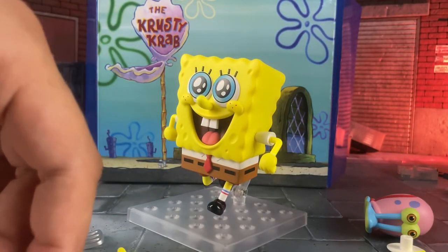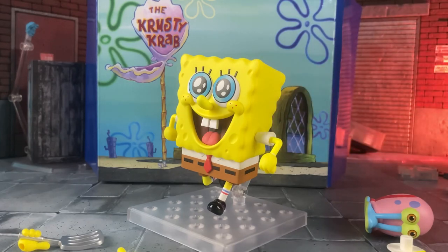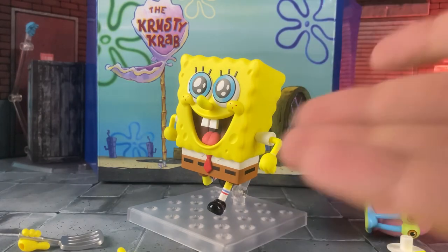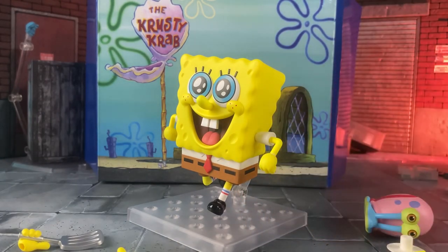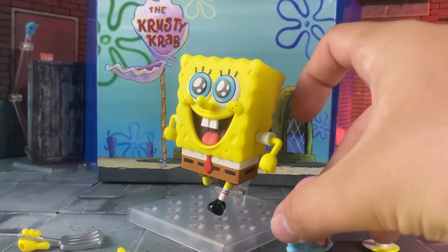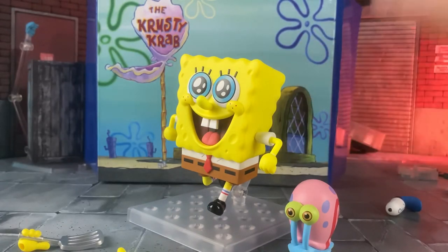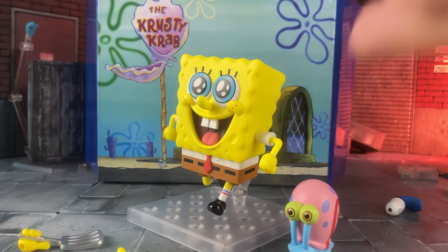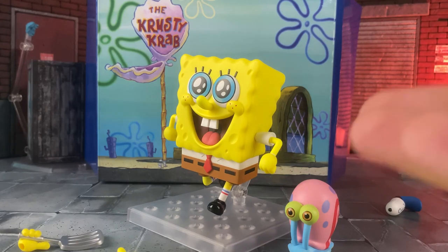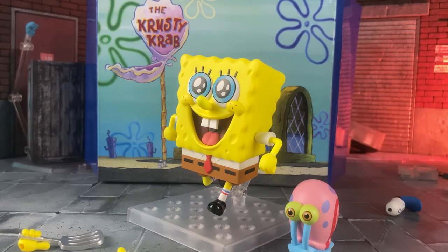I think it's a reference to him just running in place being like 'I'm ready, I'm ready, I'm ready!' I seriously still can't believe this is a thing — it's stupid in a fun way. If you like SpongeBob, just get it, it's funny.